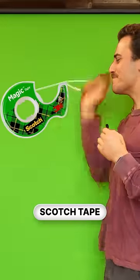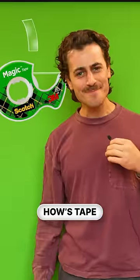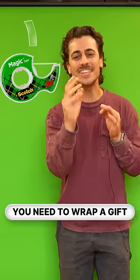This is scotch tape, but how does tape work? Imagine you need to wrap a gift.